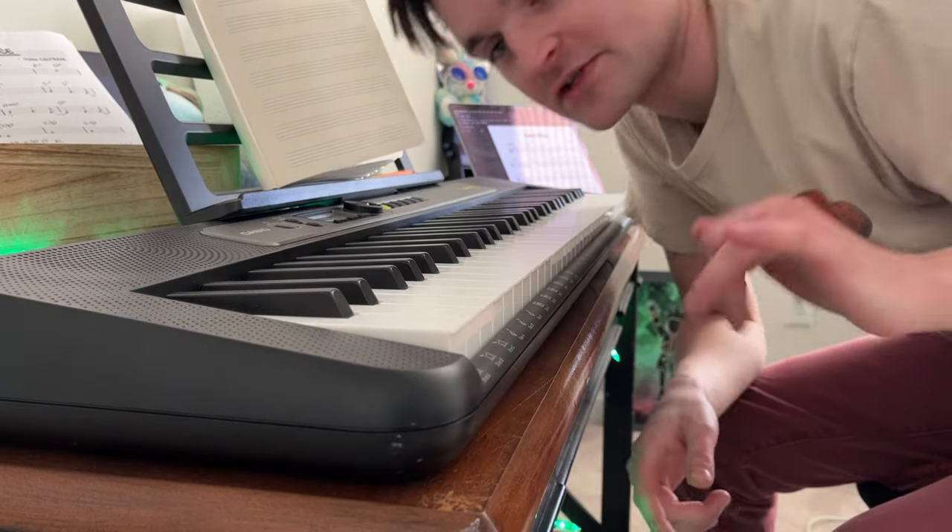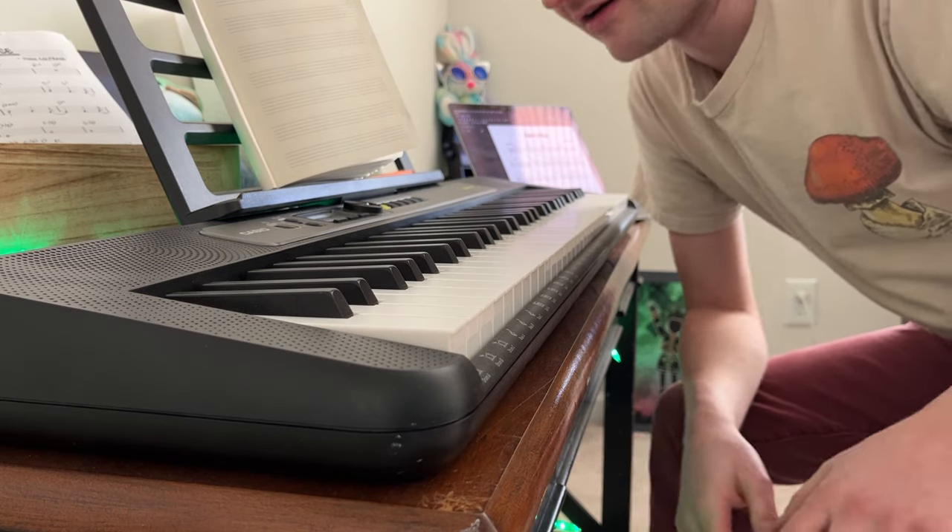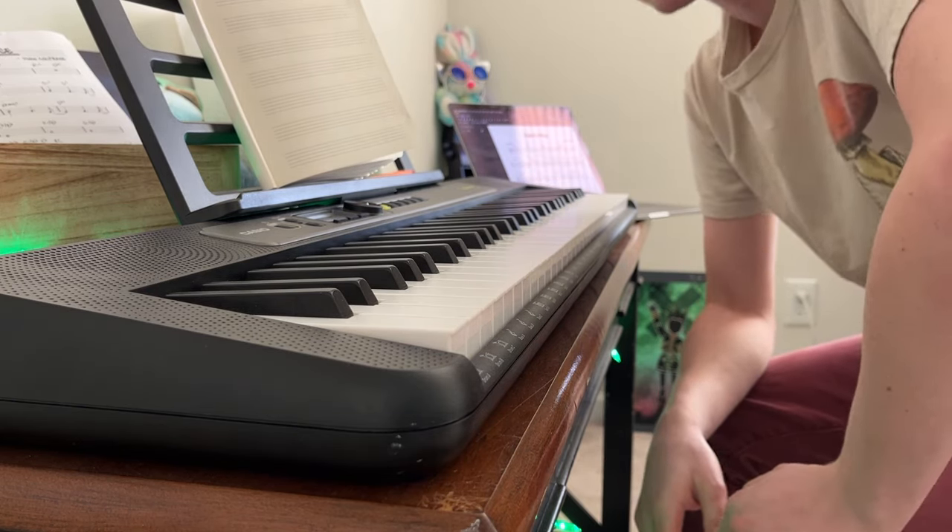I'm putting the sheet music — just the lead sheet — in the description for free, for anyone who wants it. It's super simple and really fun to play. I hope you guys mess around with it.